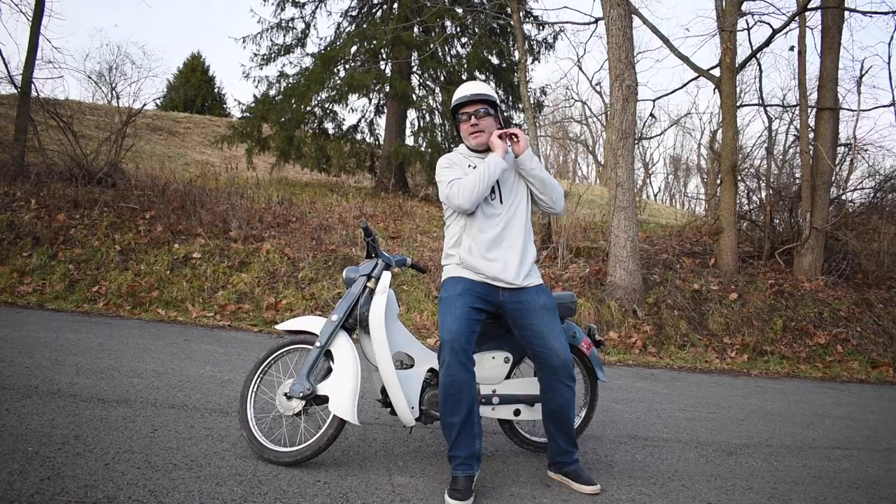This video started off very different. It was going to be on a nice fall day — I was just going to calibrate my View6 speedometer with my little 1961 Honda Cub I'm restoring. So it's not going to be a ton of speed.